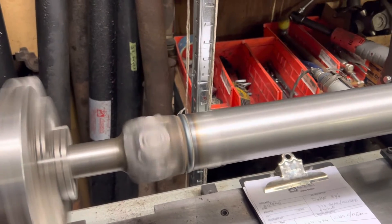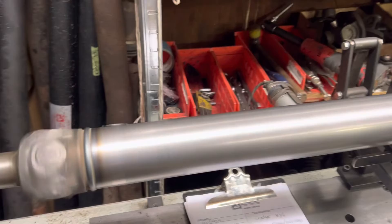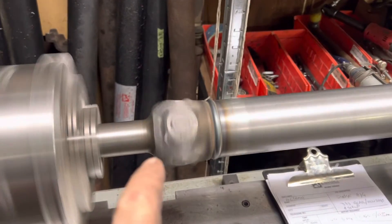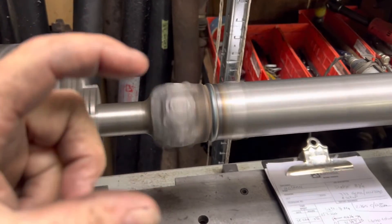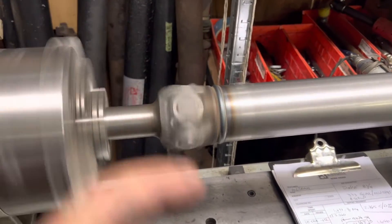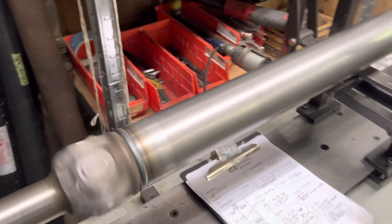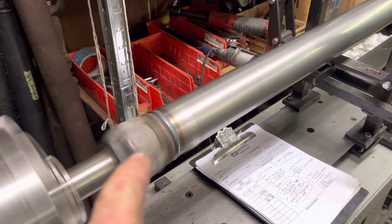This driveshaft was one that was dinged — it had been shortened and was kind of screwed up. The slip yoke ends were compressed pretty good, so I put my spreader in there and got them corrected. I'm happy with the outcome. I'm apprehensive to say perfect — I'm fussy — but this thing's pretty damn good.